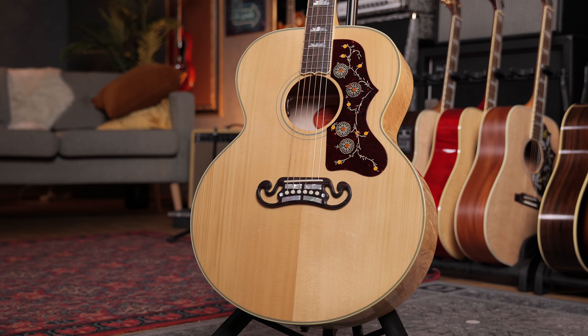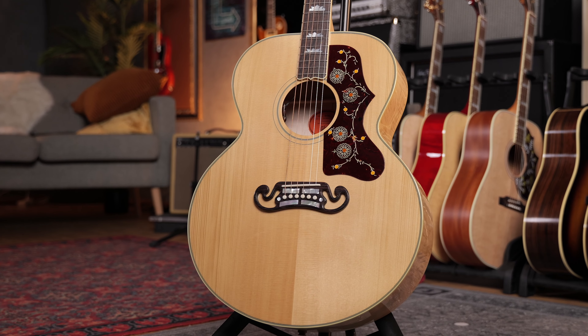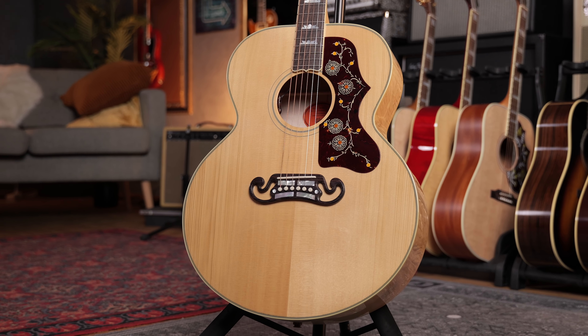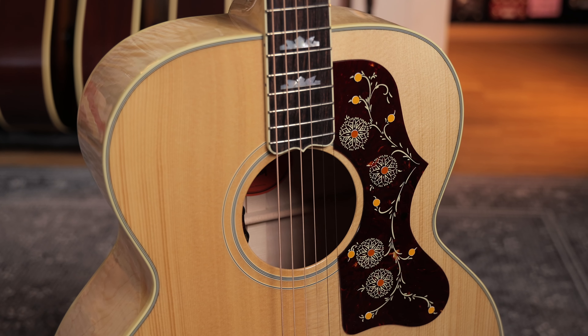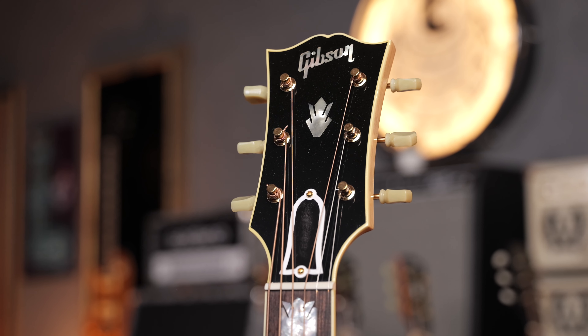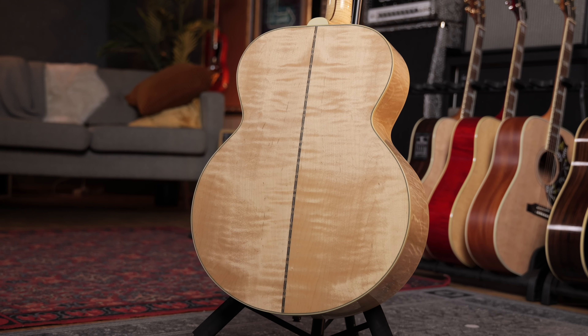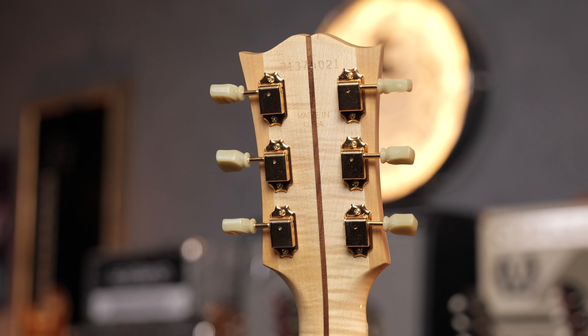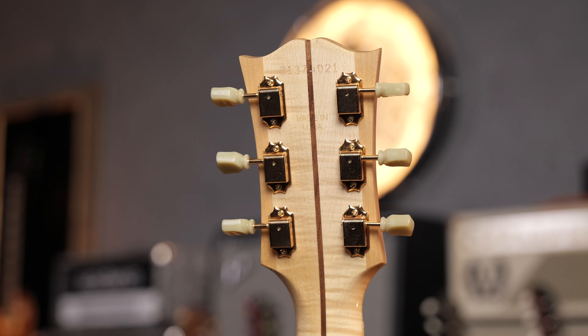Now let's talk about the actual Jumbo — the Super Jumbo, the SJ-200. This is the shape that we all know when we think about a Jumbo guitar. It has a lot of volume, a lot of low end, and not a lot of mid-range compared to the bigness — those really low frequencies, which also get helped by the maple back and sides. It's even flame maple, so it's really pretty as well. Maple neck, rosewood board, and a Sitka spruce top. You'll get the long 25.5 inch scale length as well, and a kind of narrow nut, which gives you that perfect strumming guitar.